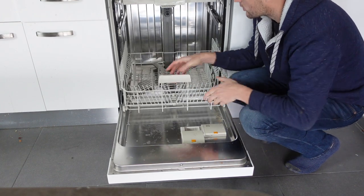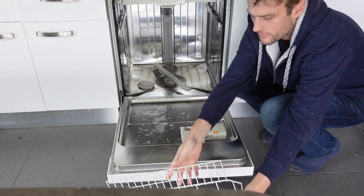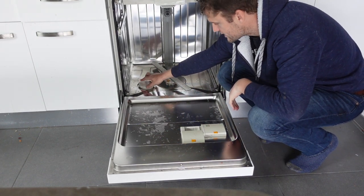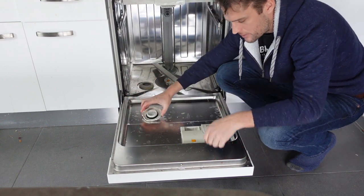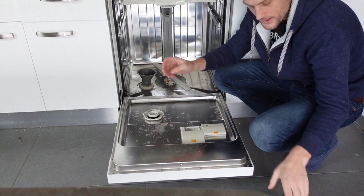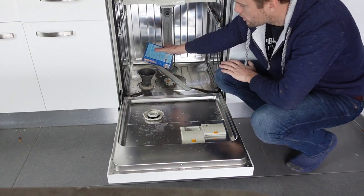The process is real simple. We're going to remove the bottom rack from the dishwasher. Down at the bottom you're going to see there's a top here — it should say salt on it. I'm going to remove the top, take our funnel, set our funnel over the hole, and then we can just pour our salt in.